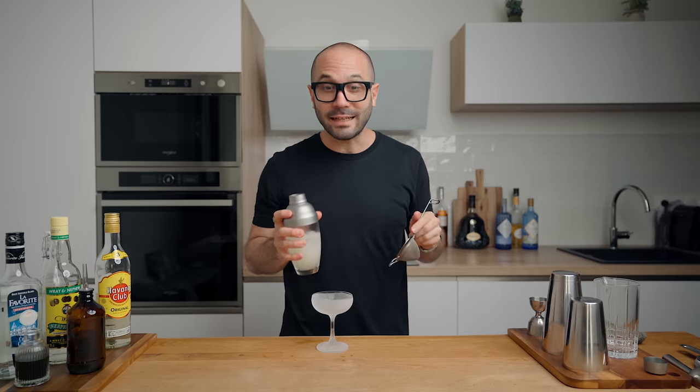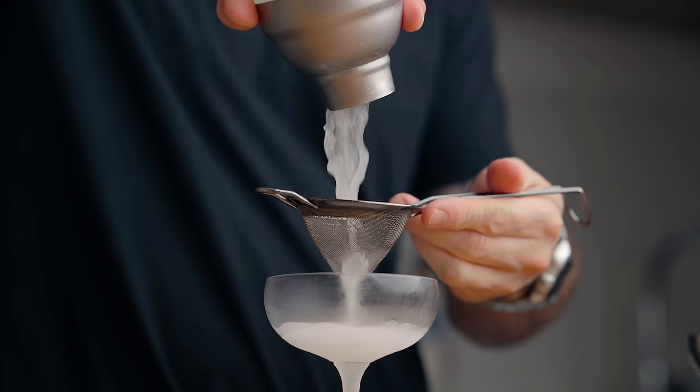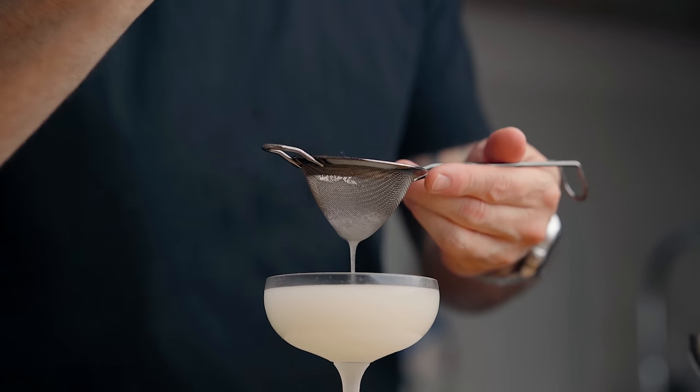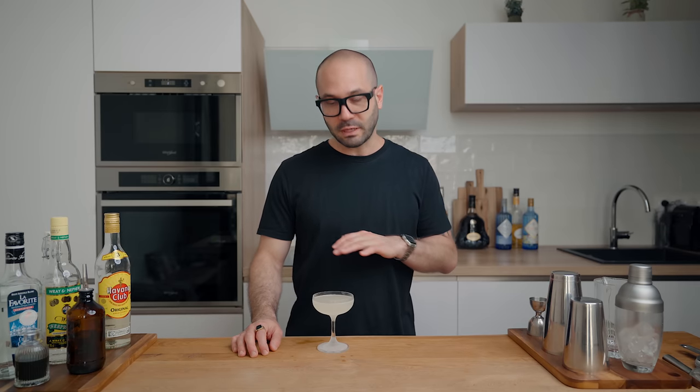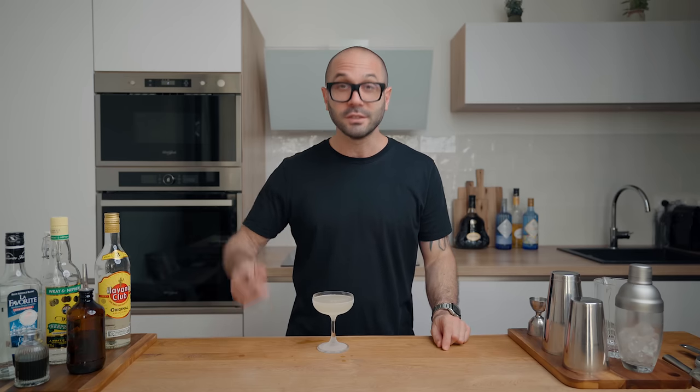Now we can fine-strain the cocktail into a chilled cocktail coupe. I'm not a huge fan of garnishes on daiquiris — sometimes I go with a thin slice of lime, especially when I make one for Sephra because she likes to eat the lime afterward, but for me I like it with no garnish. And this is how I make a classic daiquiri. Cheers.